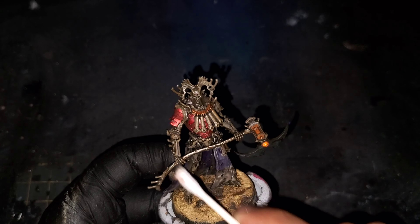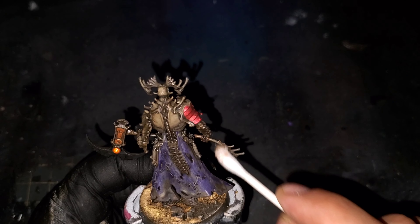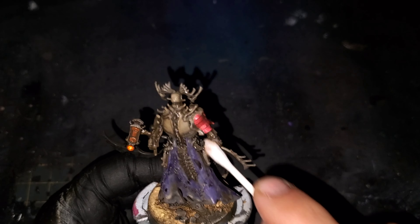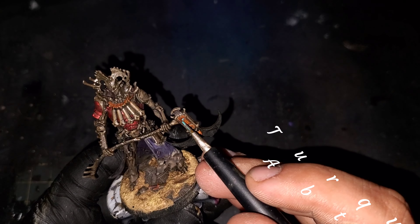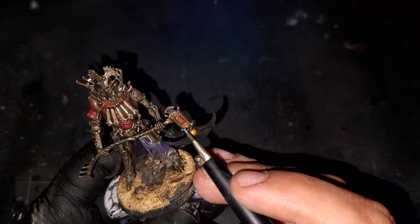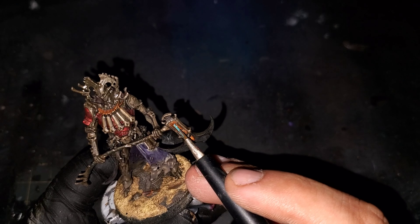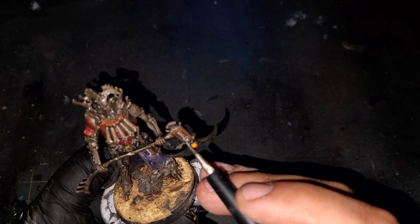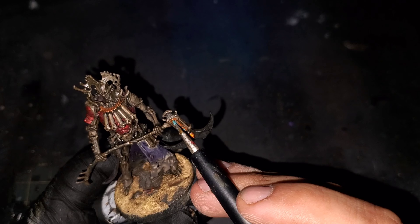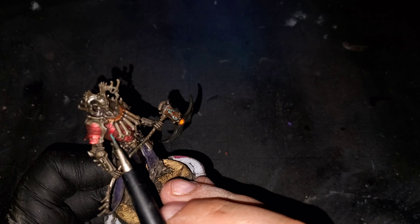For our last enamel we are going to be using some Rust Streaks from AK Interactive. This is going to be only on the handle of the axe as well as the blade of the sword on the base. This time we're doing things a little bit differently — I have not put any mineral spirits on this Q-tip. I am just going to be lightly feathering it off with a dry Q-tip to leave the rust in the recesses and leave an almost stained look on the entirety of the metal in the process.